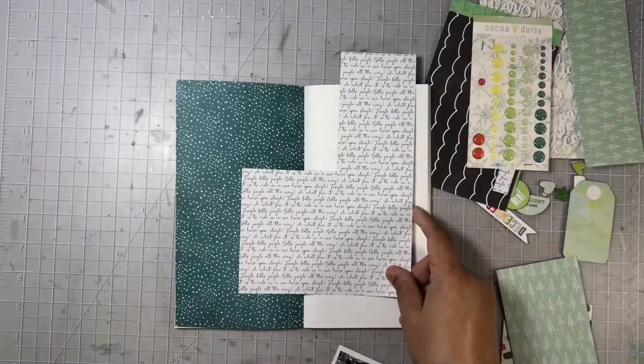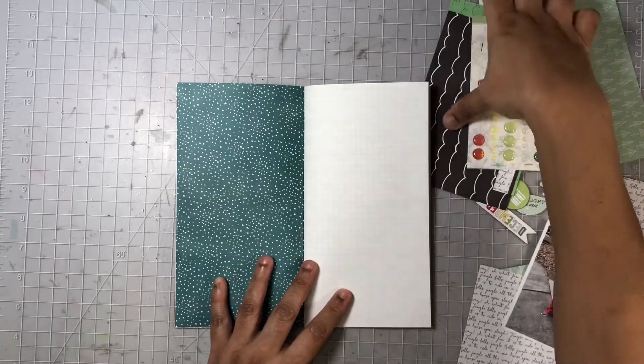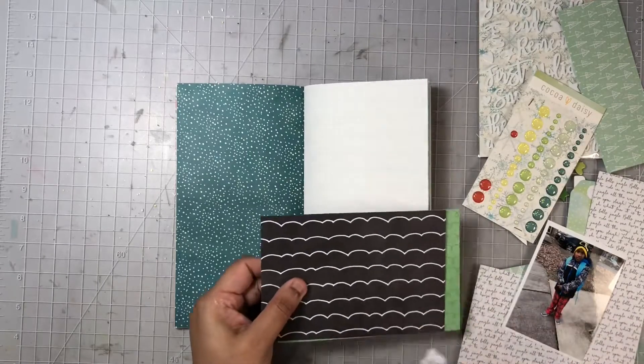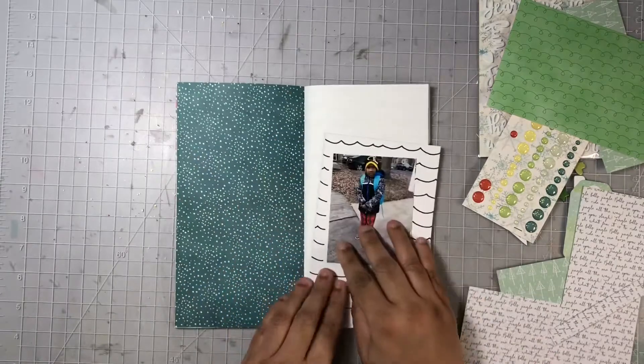I chose this background because it went pretty well with my photo. If I am working in an insert that already has patterned paper as the pages, I do not add my layouts chronologically — I just add it to whatever background works best with the photo.